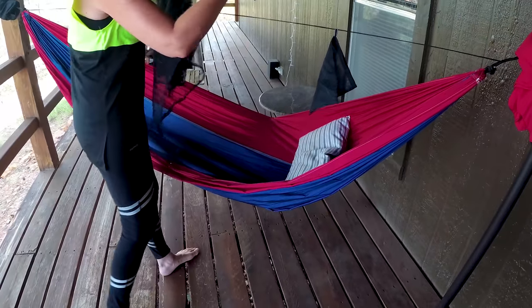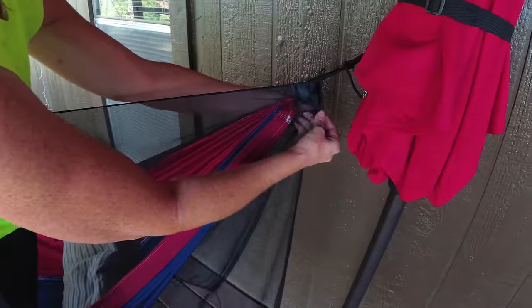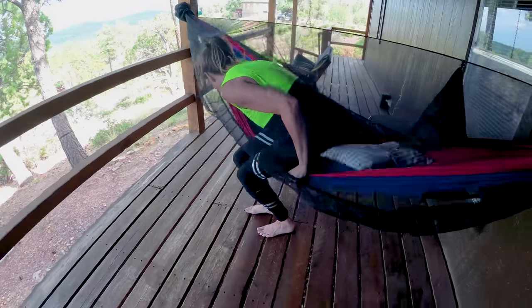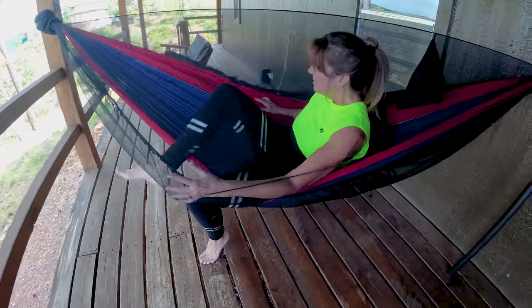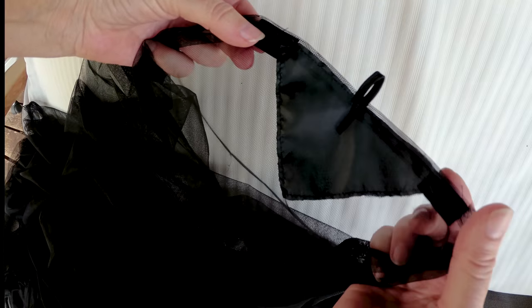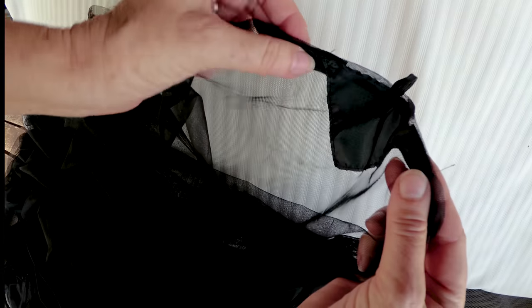By far the easiest, lightest, and most inexpensive bug net is the one I just finished. Made with no-seam netting, I purchased two and a third yards for seven dollars. I did rolled hems on the short sides and then added reinforcement at the centers where it sits on the ridgeline.